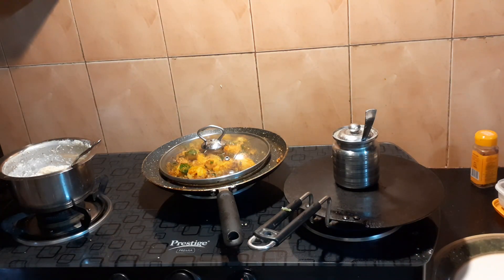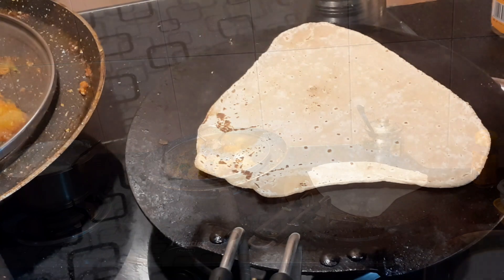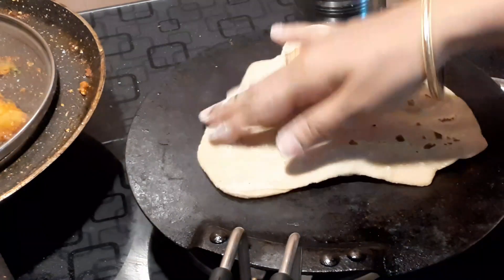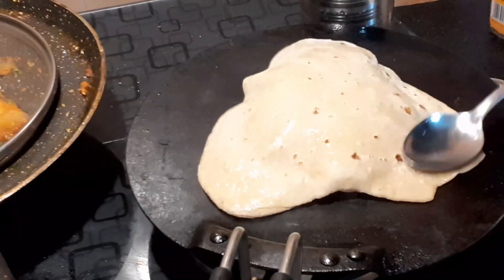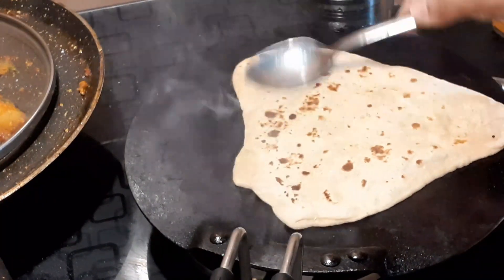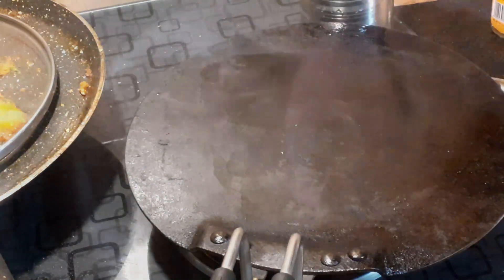I will leave the garlic potato for 5 minutes and prepare paratha to go with it. I am also going to make sweet Maggi. Additionally, I will make dry fruit powder — this is my whole dinner routine, done within 15 minutes. It is super yummy. I also have green tea, which is great for health — definitely try it.